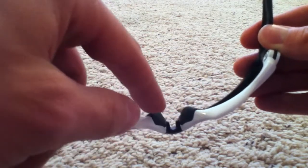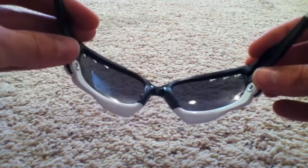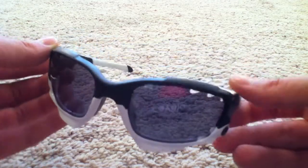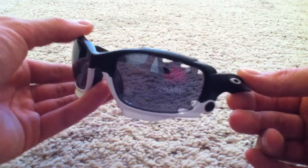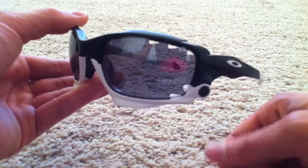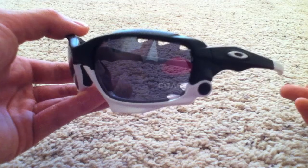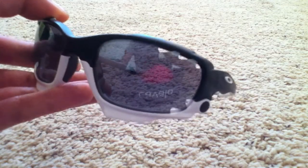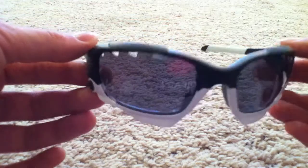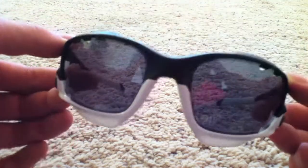It also has the same unobtainium on the nose pieces, so they hold really firmly to your face. I did pick the vented lenses to help decrease fogging. I went out riding today and it was pouring rain — I stopped for a second and because of the humidity my lenses both immediately fogged up. But as soon as I got back on my bike and started pedaling, the air flowing through those vents cleared the lenses up within 20 feet. It was pretty amazing — they really do keep the lenses unfogged.